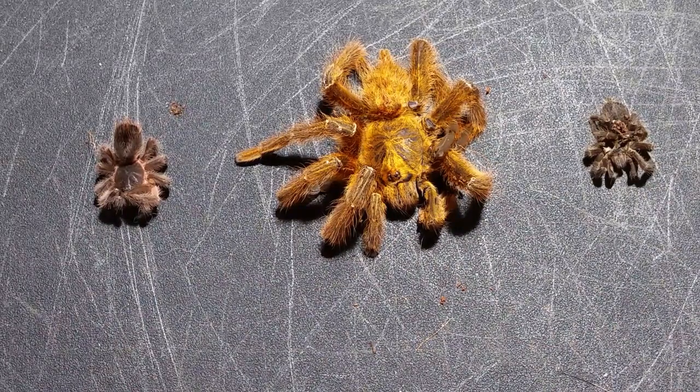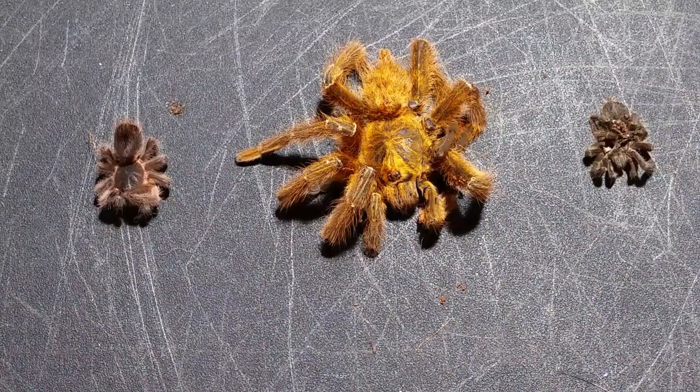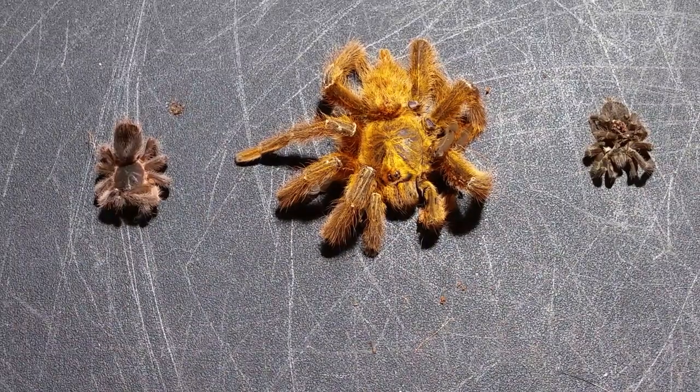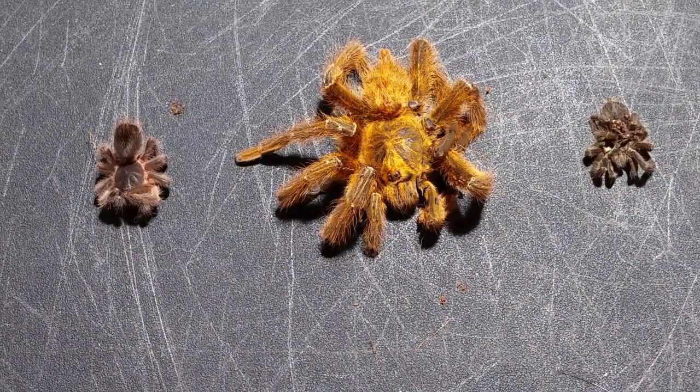The one on the right is my Theraphosidae species of Russia — that one I don't get at all, honestly, because it was an eating machine, doing perfectly fine. I thought for sure it was in pre-molt, and I just found it curled up. I had the same exact problem with my Theraphosidae cordatus. I believe these are probably pretty similar tarantulas, if not the same. It was in pre-molt, doing perfectly fine, and then a couple days later it's curled up and gone.